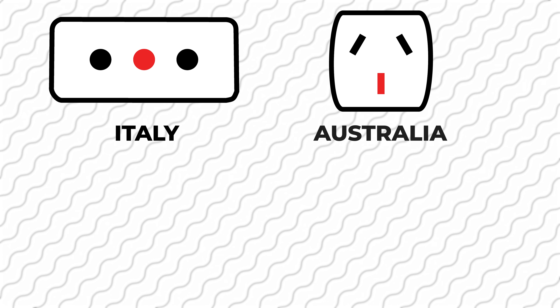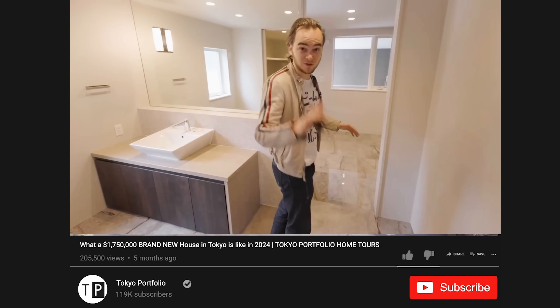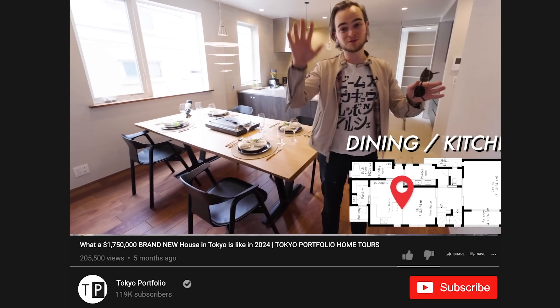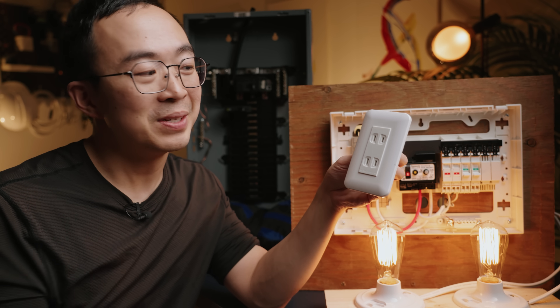Italy, Australia, China, Russia, Afghanistan. Shockingly, Japan still allows this outlet to be installed in new buildings today. This got me curious.